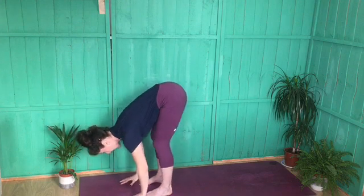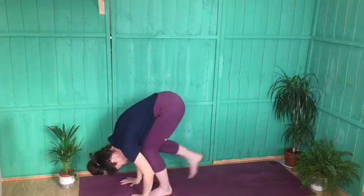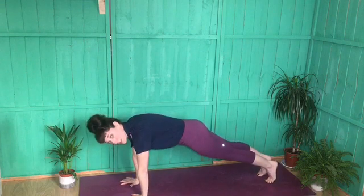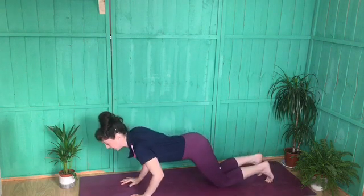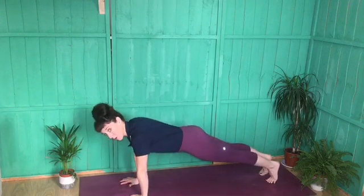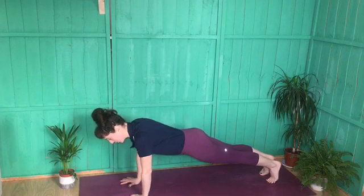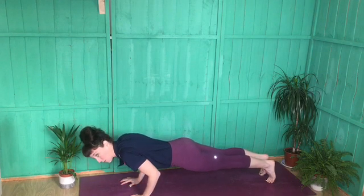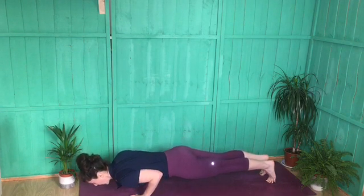Exhale to fold and step back to your plank position. Your options are to do knees, chest, chin like we did in our A, or we can lower through a chaturanga. For chaturanga, the shoulders come slightly forward of the wrists, we bend the elbows — they go behind us, not out to the sides — and we come halfway down.